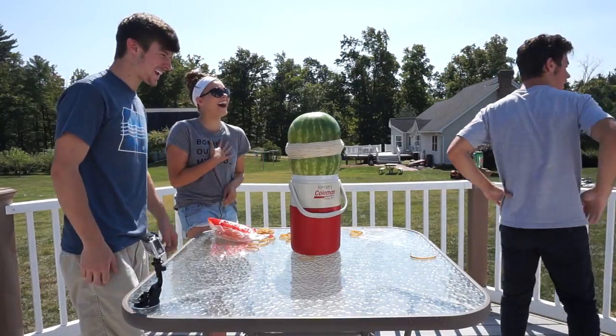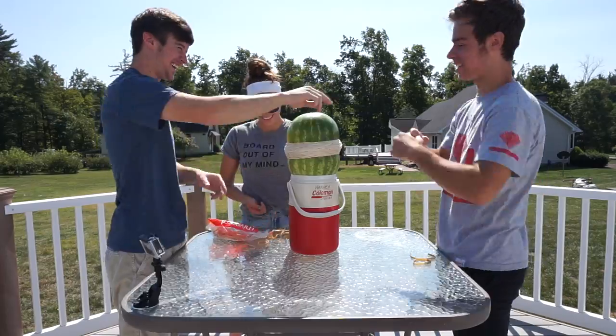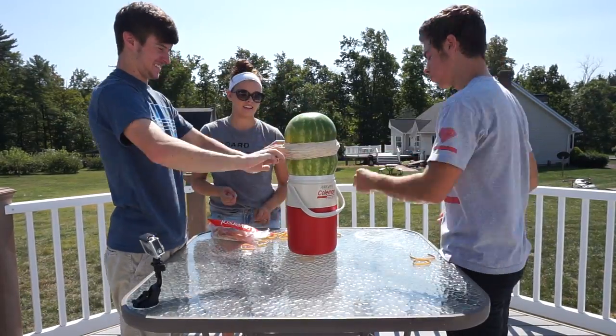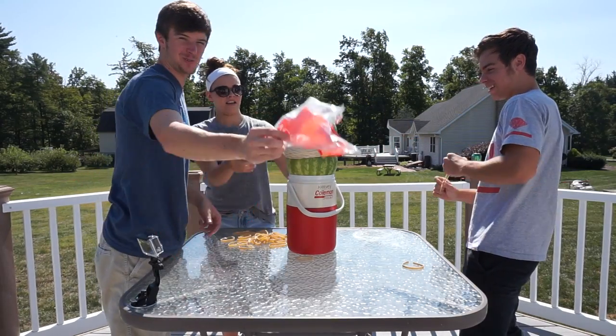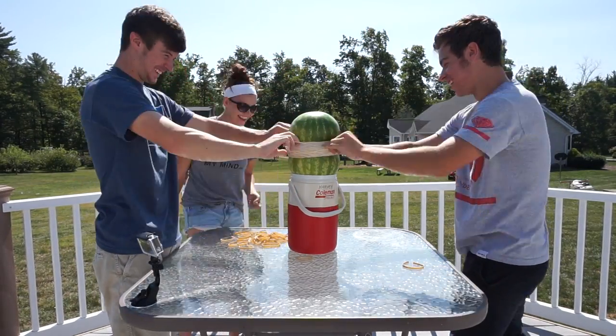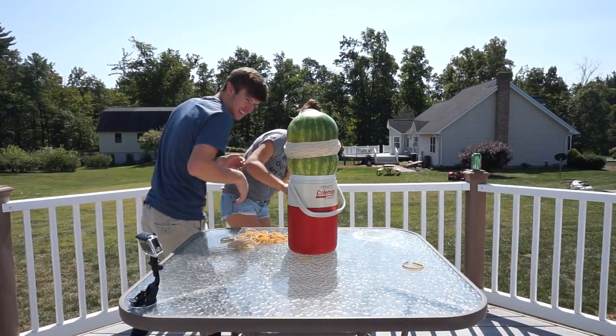What the heck! I don't understand — I don't think it's going to split a lot. One down. Oh my gosh, look at the bottom — what's it doing? The bottom's splitting!